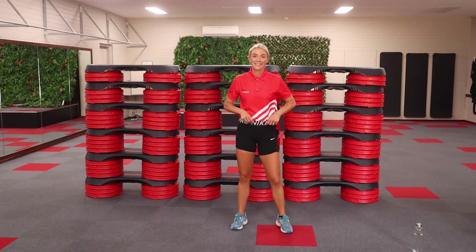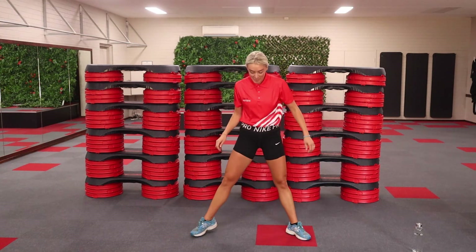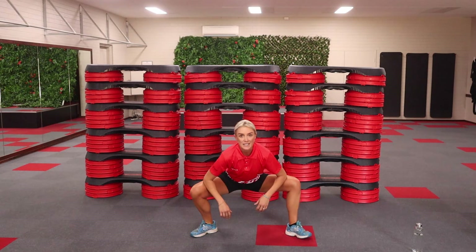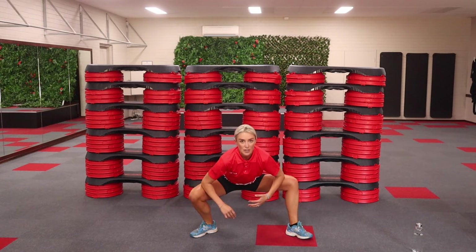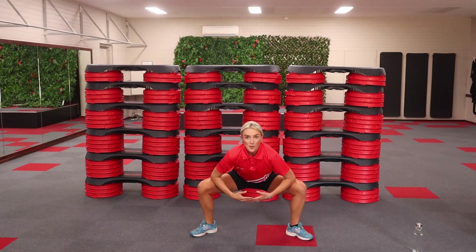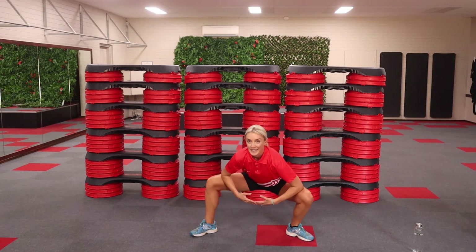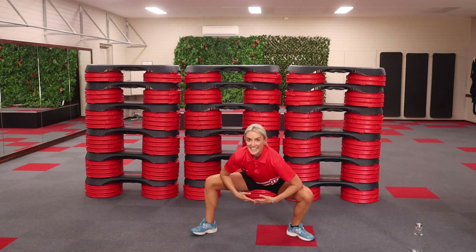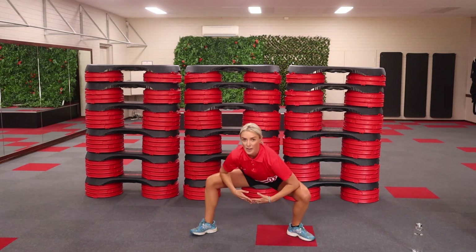Roll those shoulders back. Well done. Come down, nice and wide. Elbows with your knees. We're going to swing from side to side. Stick that bottom all the way back as far as you can. Swing side to side. Big breaths. Well done.